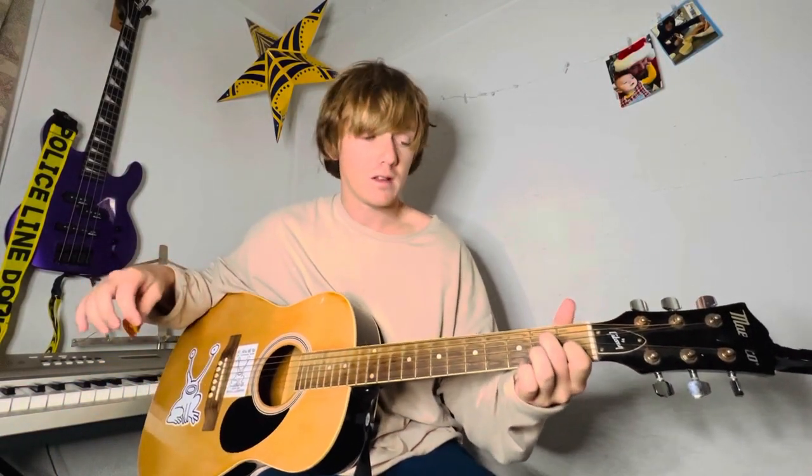Just a few chords. The first one is an A minor 7. So basically, you can have your middle finger, or whatever finger works for you, on the 2nd fret of the D string. Index finger is going to be on the 1st fret of the B string.